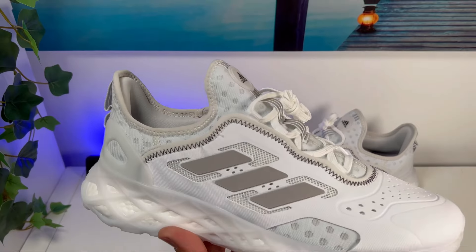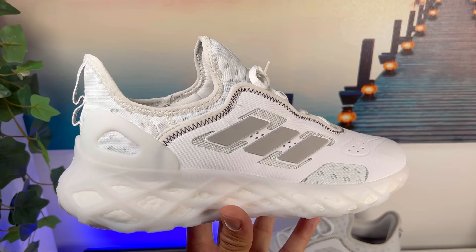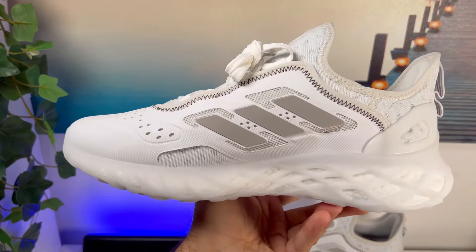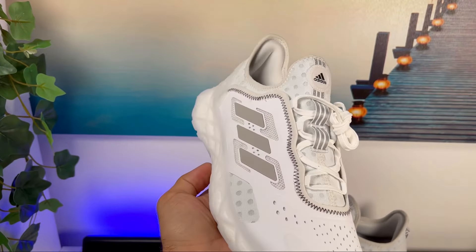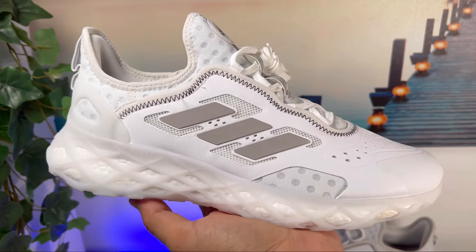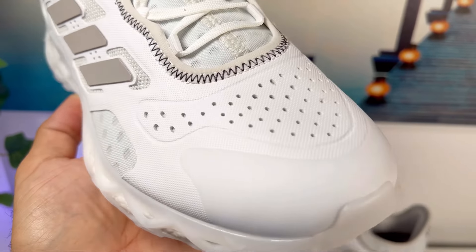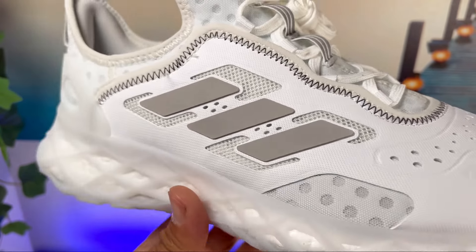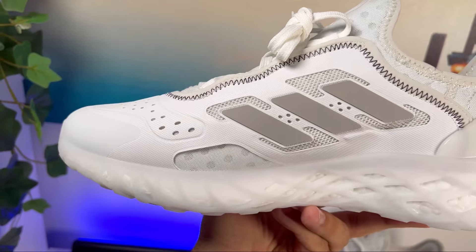For this upper we're going to have a mix of materials. Underneath we have a very breathable mesh with a lot of holes for good breathability, and on top of this mesh we have rubberized material in two different textures. Covering the front top section we have perforation holes to give it some breathability, and as we go to the midfoot we have a different texture.